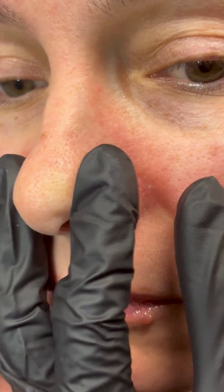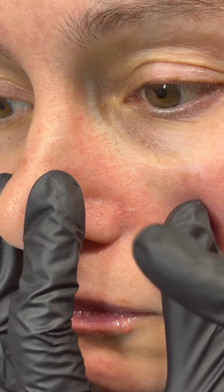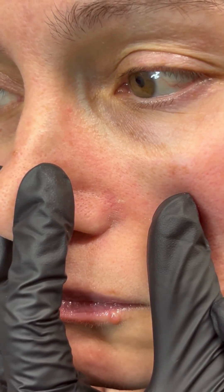You want to make sure and hold the area nice and taut. Whichever side of the nose you're going to start on, please make sure you finish the entire area. So we hit our feeder capillary.